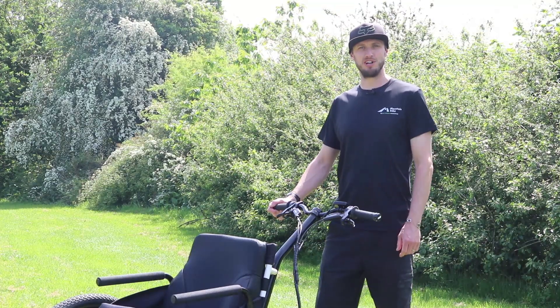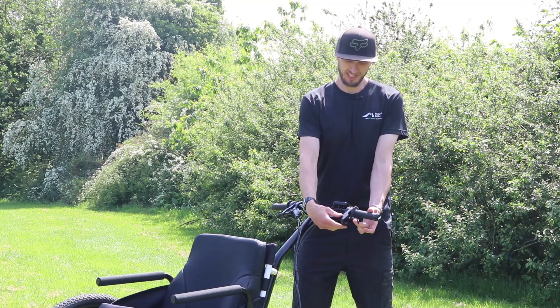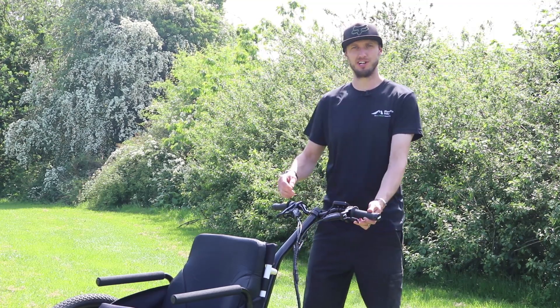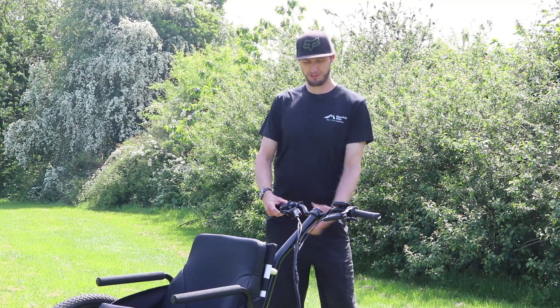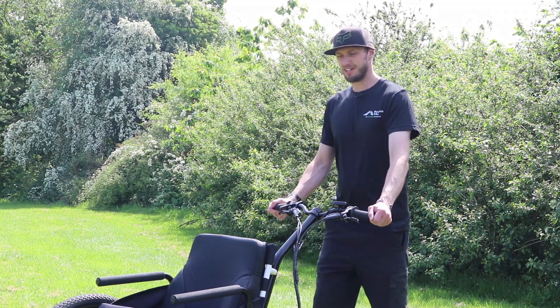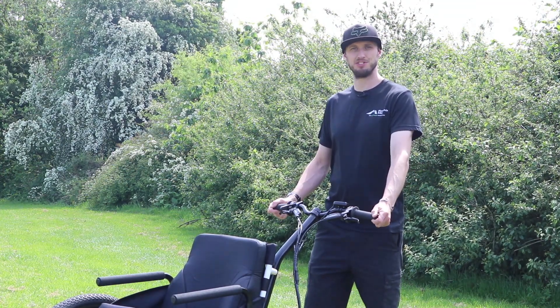The brakes can be locked on using the parking brakes. Simply pull the brake lever and push the parking brake up and that locks it on. Same on this side — pull the brake lever and push the parking brake up. Now the trike is locked solidly so it's nice and stable when getting in and out of the trike.